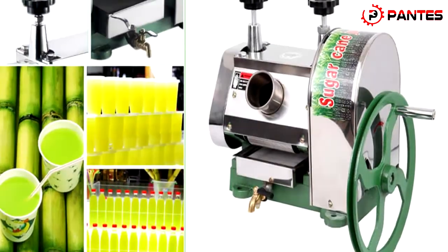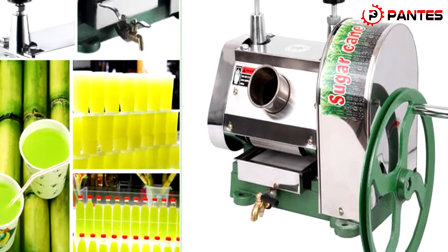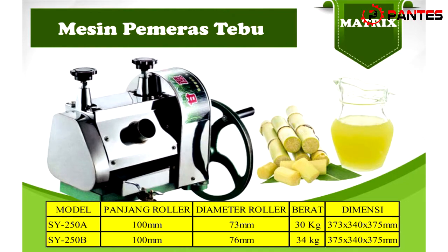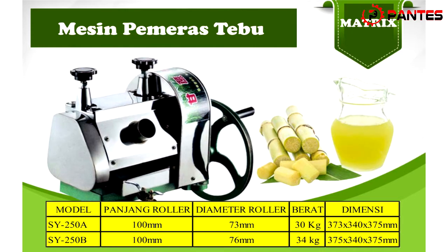Mesin pemeras tebu Metric MTX 250B ini memiliki spesifikasi berikut: panjang roller 100mm, diameter roller 76mm, berat 34kg, dimensi panjang 375mm, lebar 340mm, dan tinggi 375mm.